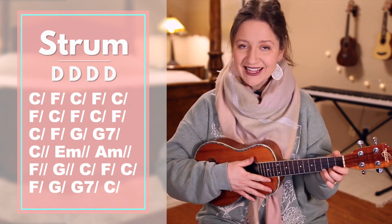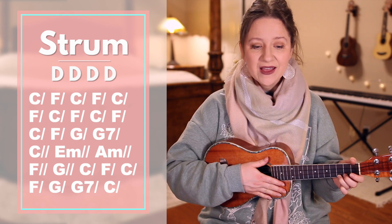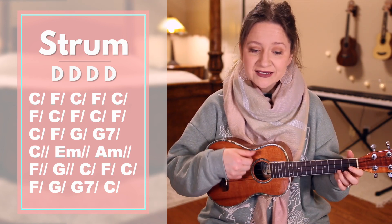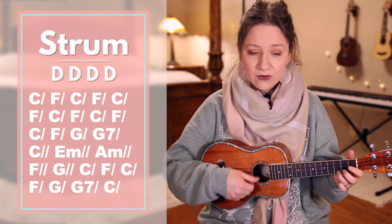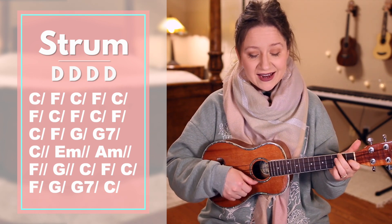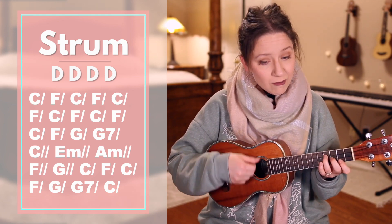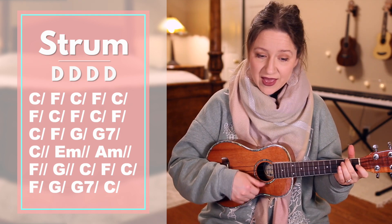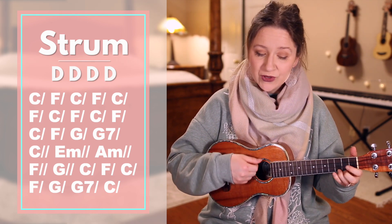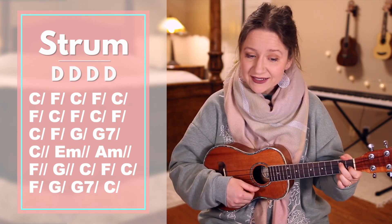Now let's do the same thing, but this time I won't stop to say the chords. We'll take it slow. Ready. Set. Go. How firm a foundation, ye saints of the Lord, is laid for your faith in his excellent word. What more can he say? And to you he hath said, to you who for refuge to Jesus have fled.